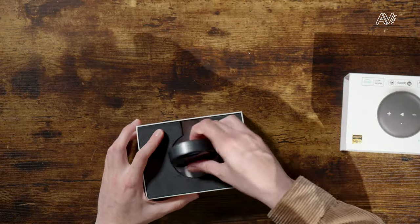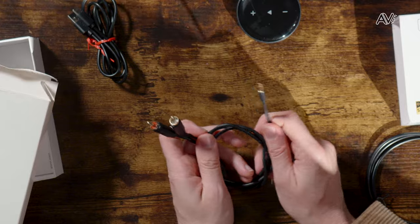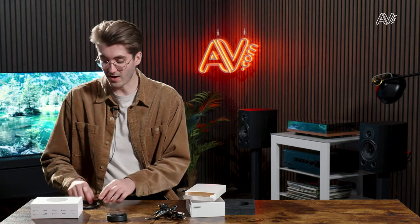We'll get into the Weem Home app and setup process in just a moment. First of all, I want to do a quick unboxing of the product to show you what comes inside. Opening the unit is simple — the hockey puck-sized device itself is the first thing you see. Inside a little white box you'll find all of the cables. Most importantly is the power cable, a USB Type-C, though note it doesn't come with a wall plug adapter. There's also a stereo phono to 3.5mm jack cable, a 3.5 to 3.5mm jack cable, and a digital optical cable. Finally, the only other item is the user guide to help you get started.